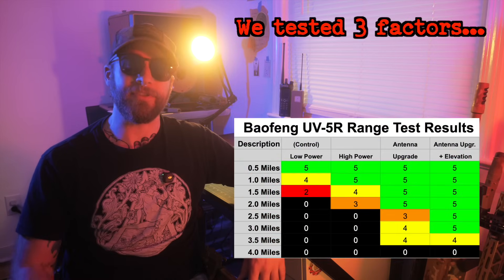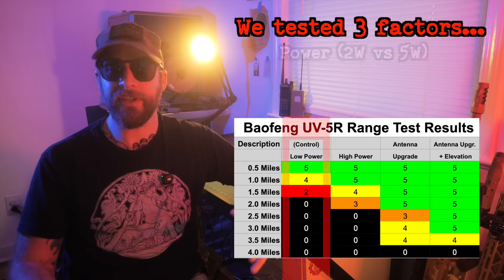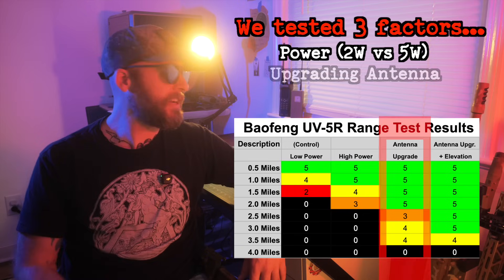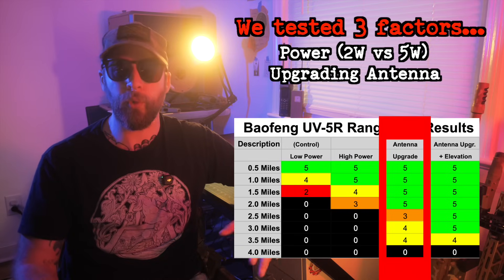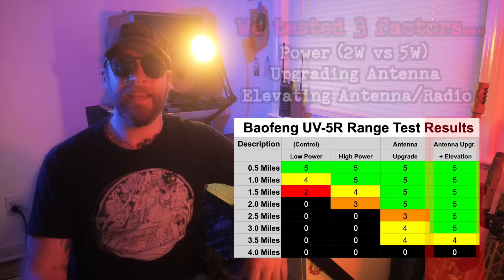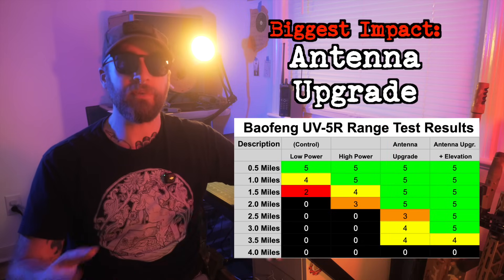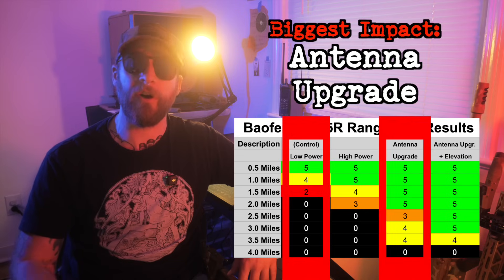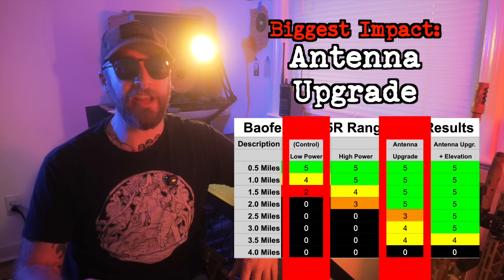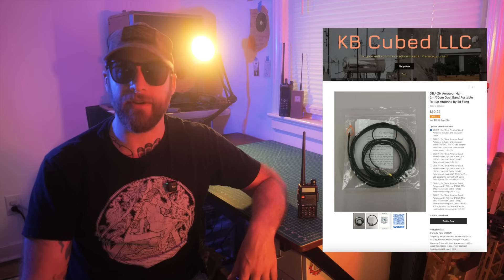We looked at three main factors that can impact the range of a handheld radio such as the Baofeng UV5R: boosting the power output from 2 watts to 5 watts; upgrading from the stock rubber duck antenna to a quality roll-up J-pole; and elevating that antenna up off the ground about 15 to 20 feet. Out of those three, the antenna upgrade had the biggest impact by far. Just switching from the stock duck to the Ed Fong J-pole doubled the range, even when that J-pole was sitting at ground level. I'll put a non-affiliate link for the antenna in the video description.